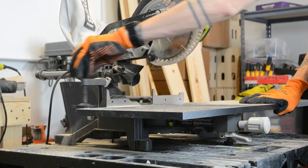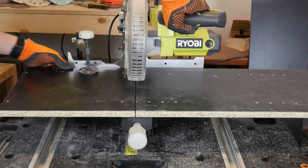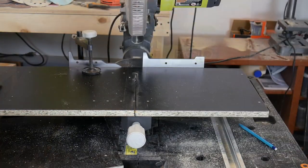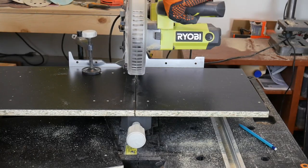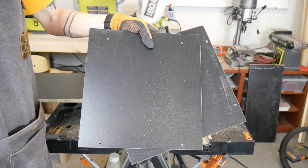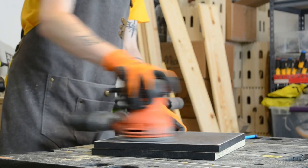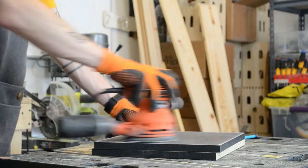Then it was off to the miter saw to begin cutting my pieces. Once I had all my sides cut, I gave the pieces a quick sanding to rough up the surface. This will make the painting step a little easier when it's ready.